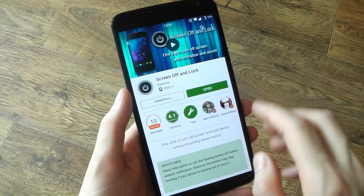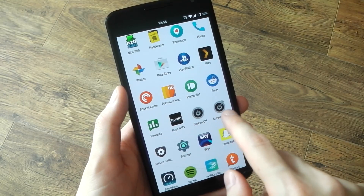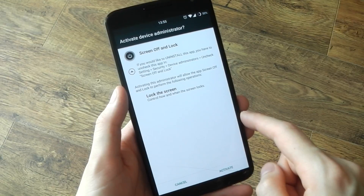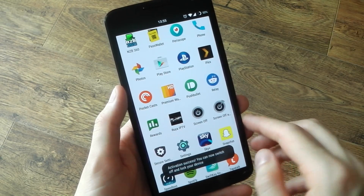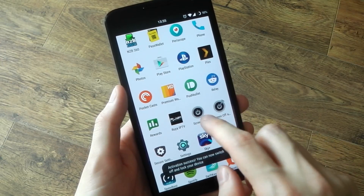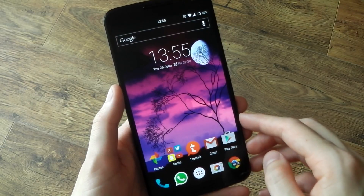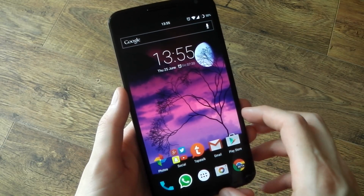Go ahead and install this, and once that's done head over to your app drawer. You'll see Screen Off and also Screen Off Configuration. If you tap the Screen Off application you'll be greeted with the device administrator prompt. You will have to activate it to get it to work, but once you've done that, if you tap it again you'll see that it turns off the screen and locks the device. No other configuration is needed for this application — all we need to do now is link that application to the home screen.